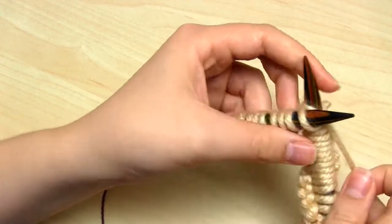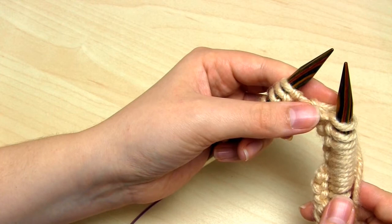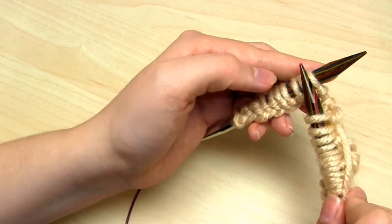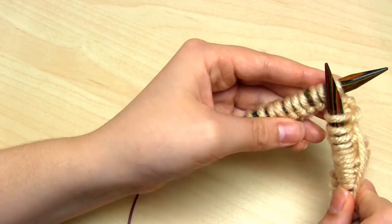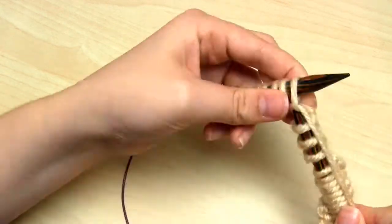You then repeat those stitches — knit 11, purl 2, knit 2, purl 2, knit 1 — over and over again until you only have 10 stitches remaining on the left hand needle. Then you simply knit the last 10 stitches.